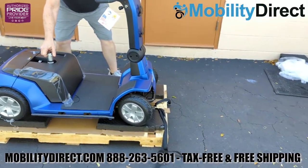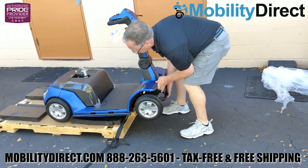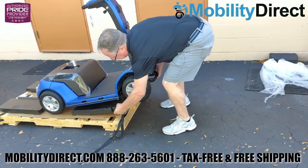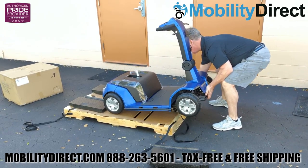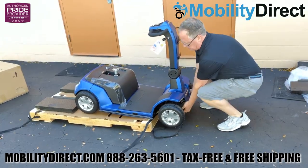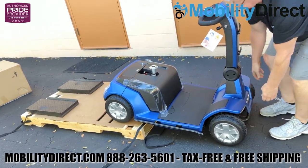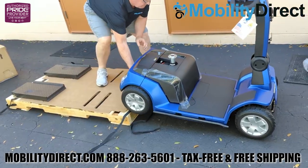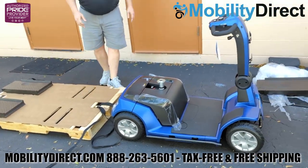We recommend removing the pieces of padding on the front. Once you get the front two wheels off the lip of the pallet, go ahead and lift the front of the scooter and then pull those pieces of matting out as shown here. Once you do that, move the scooter forward just a little bit so that the front wheels are resting on the ground, then just grab the back of the scooter by the frame and roll it right off of the pallet.